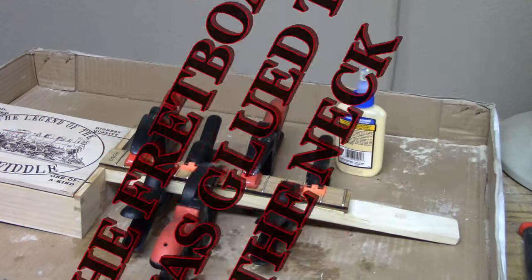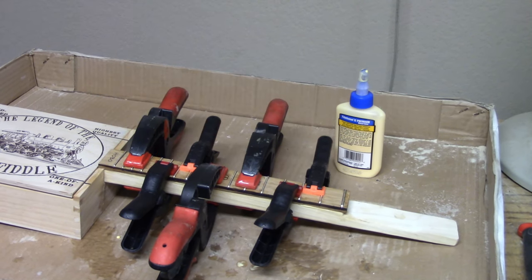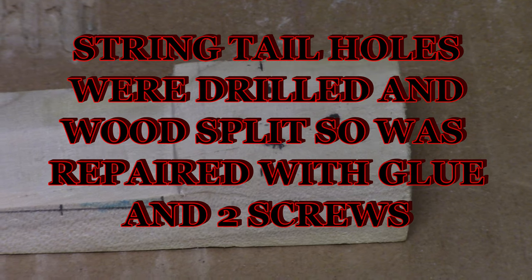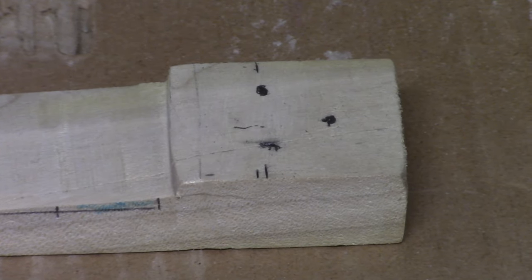A fretboard was glued to the neck and I clamped her good overnight. The string tail holes were drilled, but due to my skills with the belt sander, the wood split.